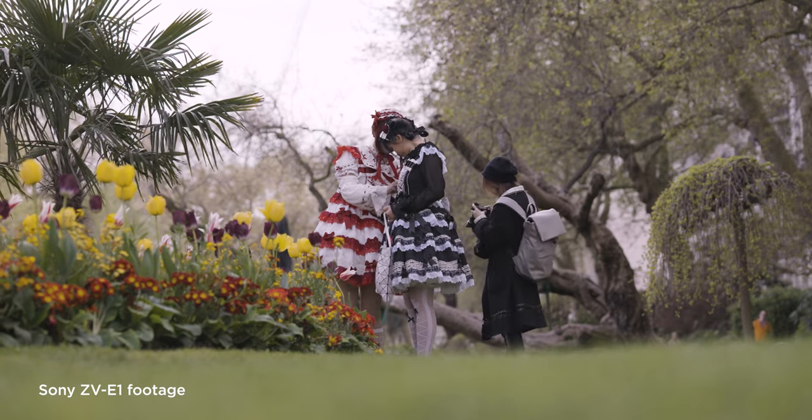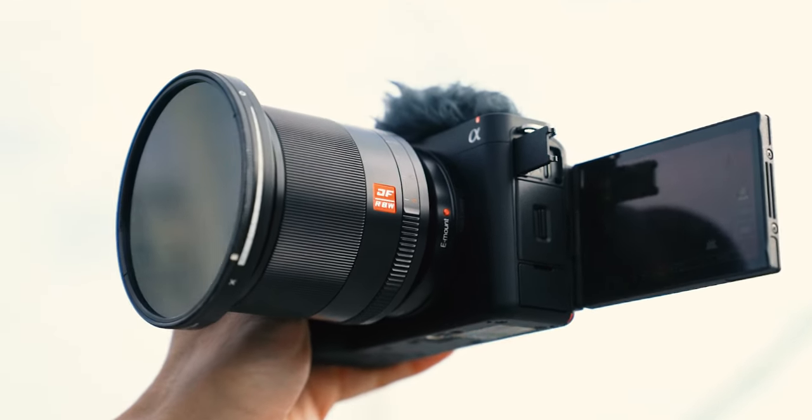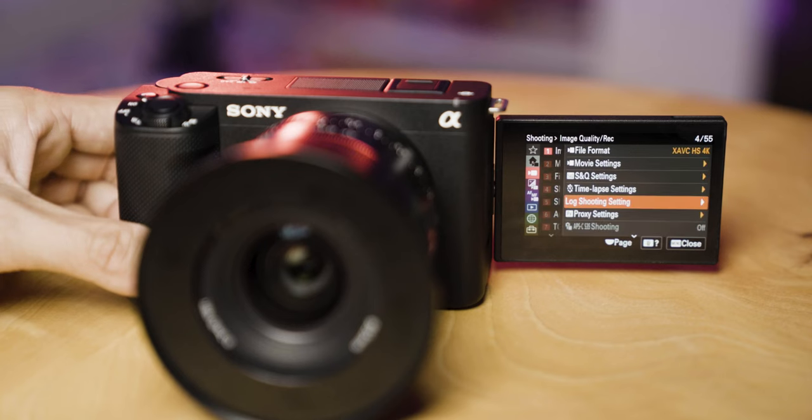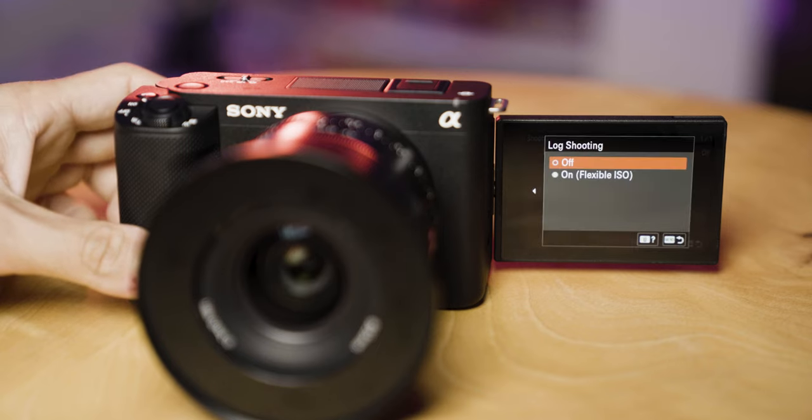I was outdoors filming short 10-15 second clips. We walked around — it was quite chilly outside and it never turned off. Then in the evening I went home and I was customizing all my buttons, scrolling through the menu for around 10 minutes. The camera shut down just by scrolling through the menu. I got the warning saying the camera temperature is too high and it's going to shut down — and it did.